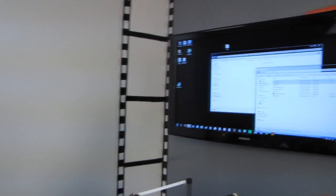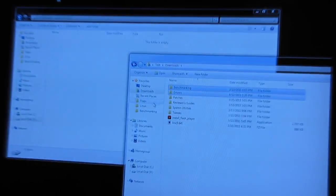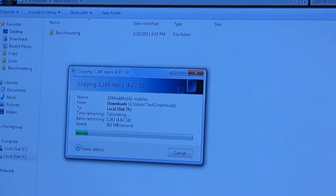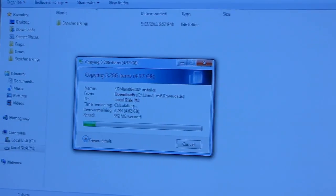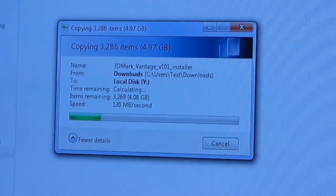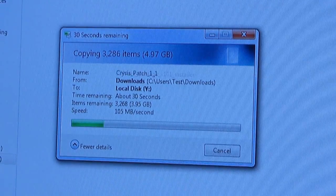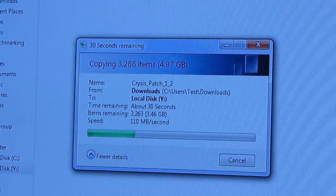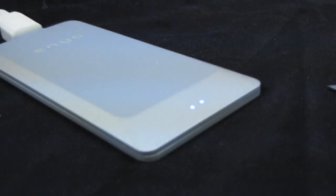I just created a partition on the drive. I'm going to take my benchmarking and drivers folders — about five gigs total — and copy them over to local disk Y. BAM, so fast! That was just the burst at the beginning. The actual sustained transfer speeds are around 130 megabytes per second — very, very respectable. We're pretty much up at the limits for USB 3.